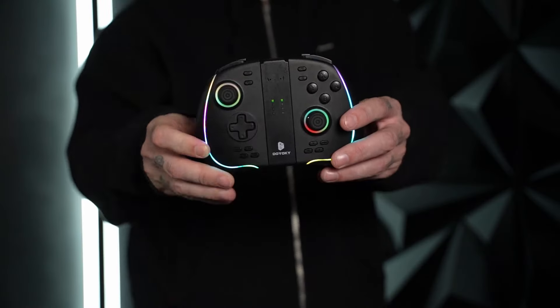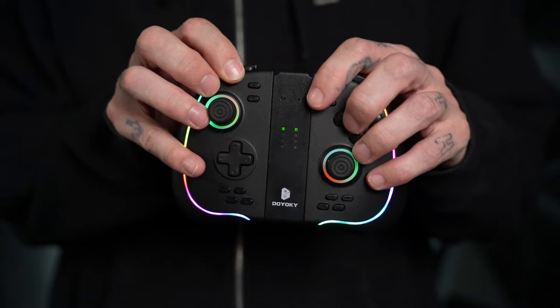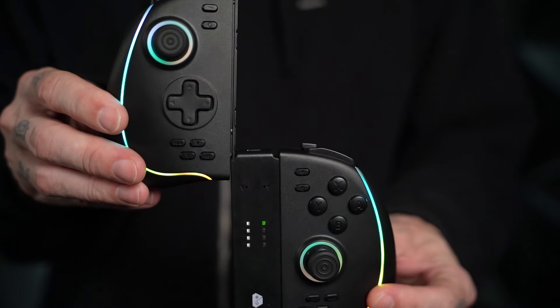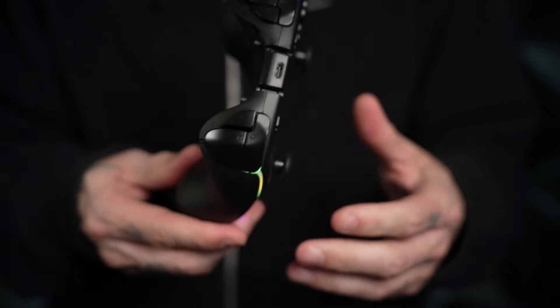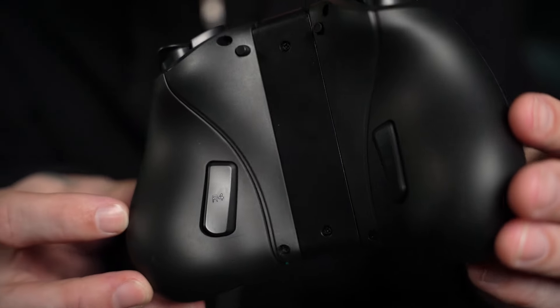There's an extra button on the back if you want it — it's there, though I don't really use it. They do have hall effect sticks. The ABXY buttons feel fine — nothing special. I feel like that's one place where Binbock either does really well or it's just kind of what it is. They're not great, but they're getting better. These are way better than the original ones — kind of smushy, a little clicky, nothing crazy, kind of in the middle. Not bad.